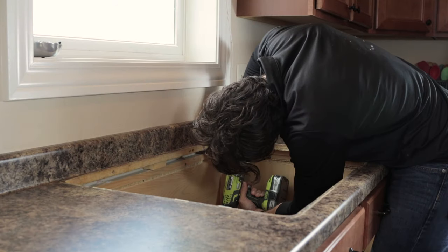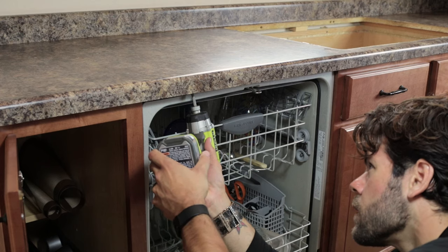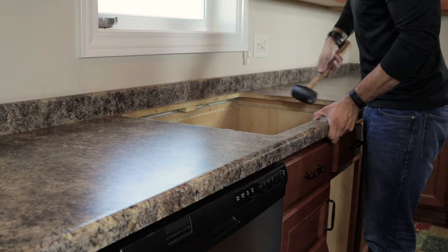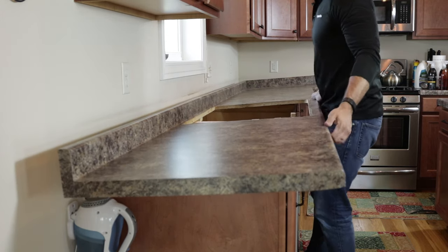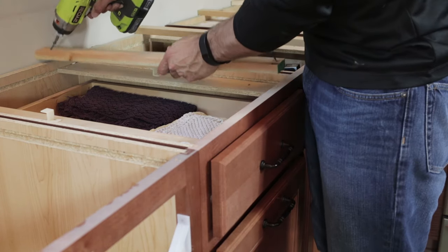Next, remove any screws holding the countertop to the cabinets, as well as any screws holding the countertop to the wall. If you have a dishwasher, remove the screws to the dishwasher brackets as well. You may need a rubber mallet to break any seals of the countertop to the cabinets and wall. Then lift off and remove the countertop — this may take help. Finally, remove any supports or risers on the cabinets, as these will interfere with the granite countertop we will put on later.